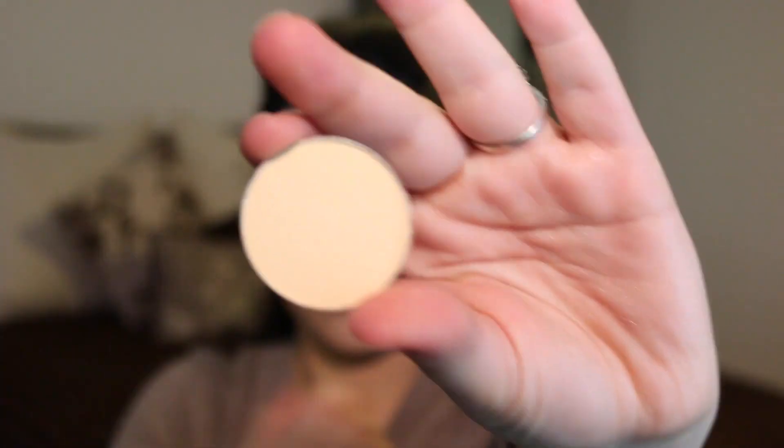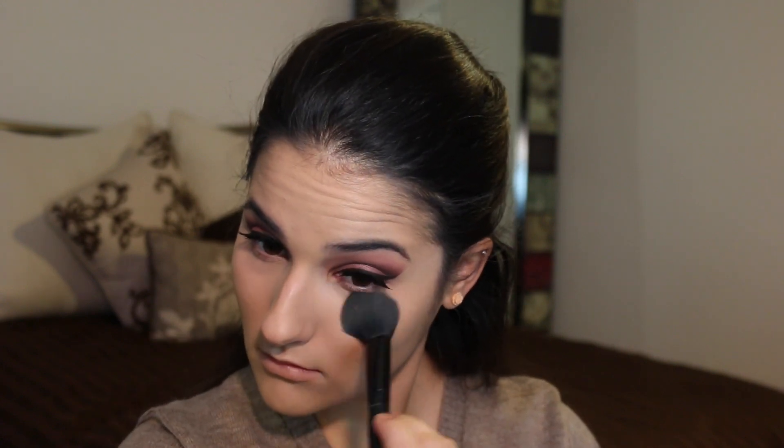I go in with my Real Techniques Miracle Complexion Sponge — I dampen it so it expands and is nice and soft — and go over all of the areas to make sure it's nicely blended. It adds moisture so it's not cakey. Then using the Anastasia Contour Powder in Banana, I set my under eye to make sure the concealer doesn't crease. To set the rest of the foundation, I'm going in with the Rimmel Stay Matte Powder and an Elf Powder Brush.